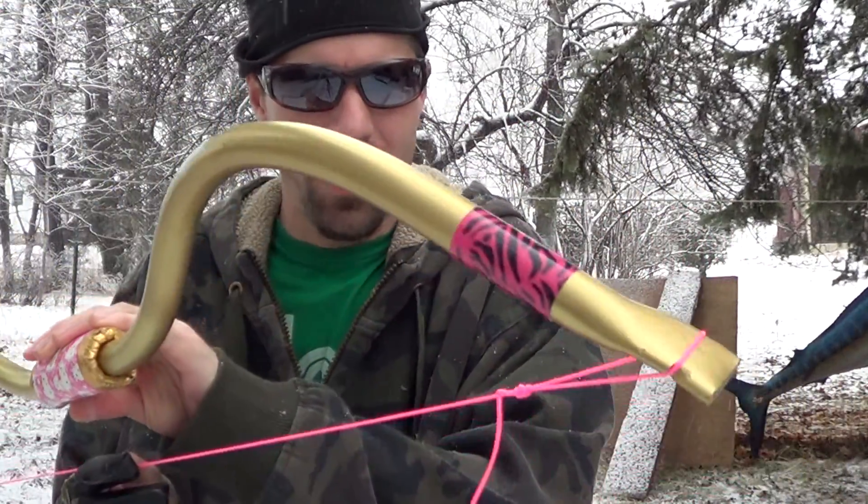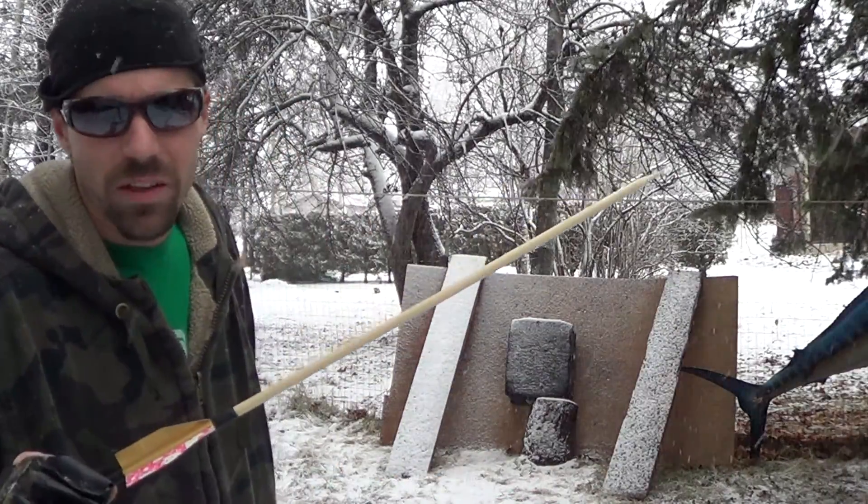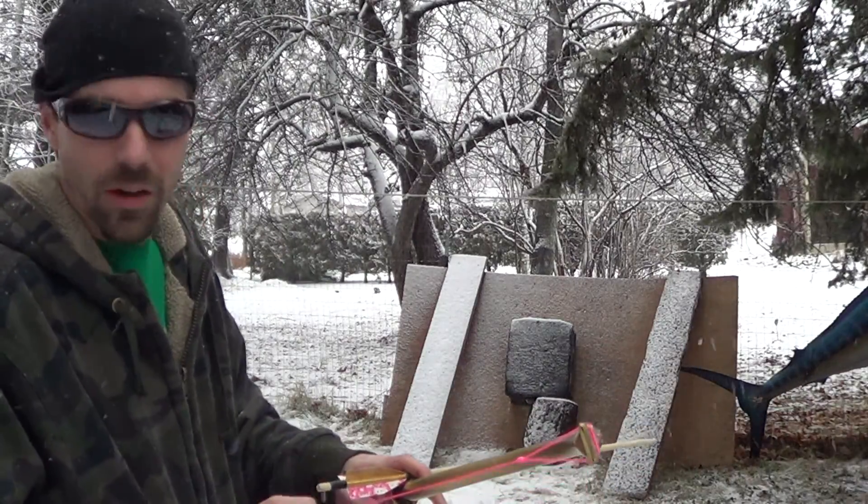This is Princess Ashlyn's Christmas bow, the golden bow. I'm going to take a couple shots with it before I send it off to her. It's got 20 inch arrows, about a 19 inch draw, shooting about 30 pounds.